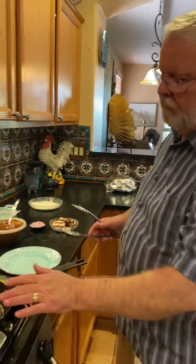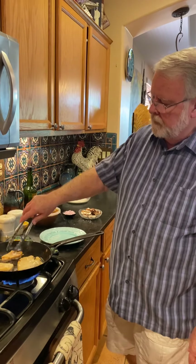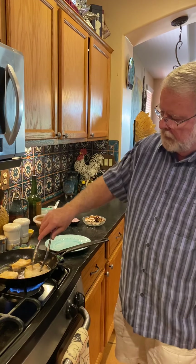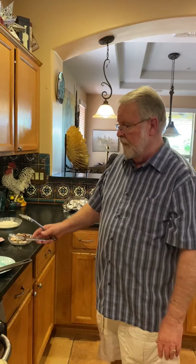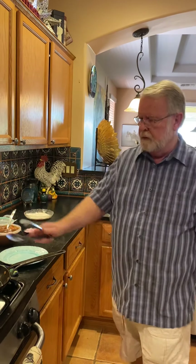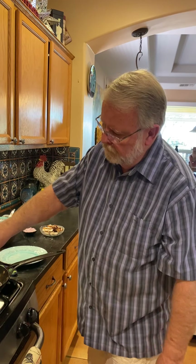It doesn't have to cook all the way through because it'll finish later. I don't want to overcook it, so I'll take it out and make the sauce right in this pan. I'll put the chicken back in for just a little bit to finish it off.